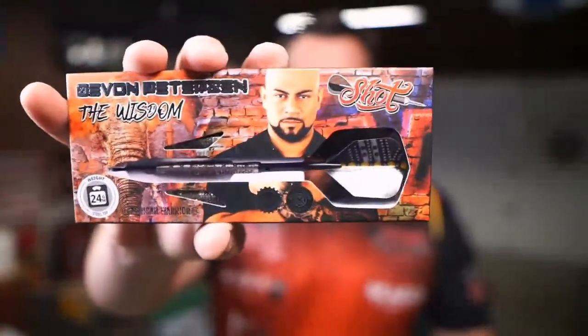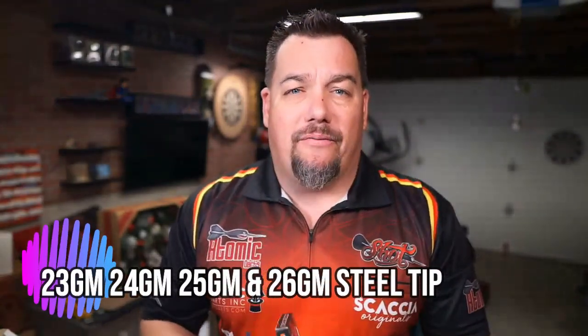All right, so today we've been taking a look at the Wisdom. This is part of the Devin Peterson lineup by Shot Darts. This is an 80% tungsten — we've been looking at the 24-gram — but really nice barrel, has great grip and great feel. I know that Devin was very much involved in the design work of all three barrels that we will be taking a look at over our review time with them, and this is really a good-looking, fun barrel.